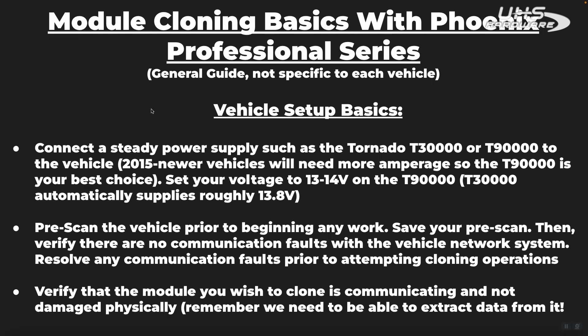One stipulation on that point: 2015 and newer vehicles generally are going to need the T-90,000, because many of the newer vehicles require a higher amount of amperage in order to properly hold that voltage steady.